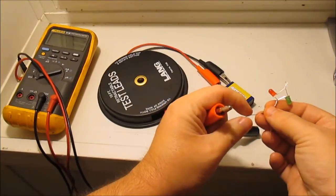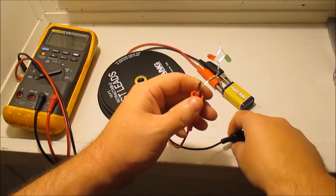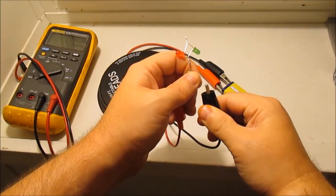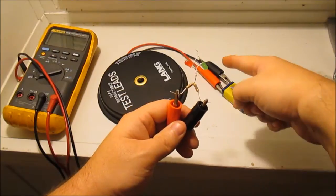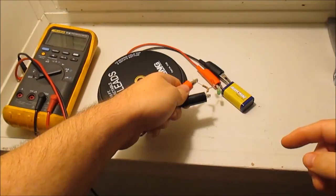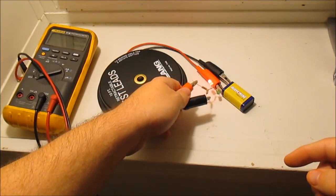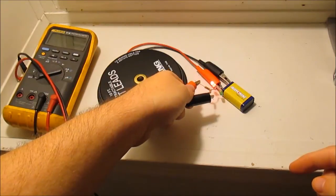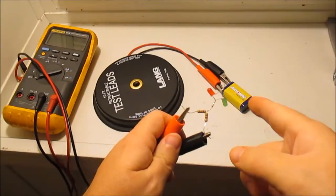I'm going to hook this back up now and see if it works — if it doesn't I'll switch my polarity. If I was building this for real, this would have leads hooked up and clamps to hook to a battery, with a probe here. When I touch positive the red light comes on; when I touch negative the green light comes on. See how that works?